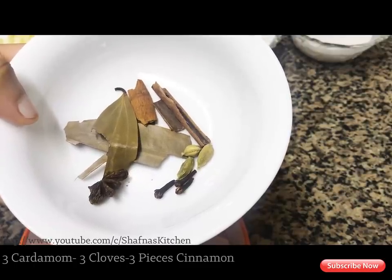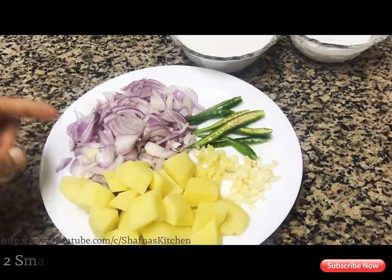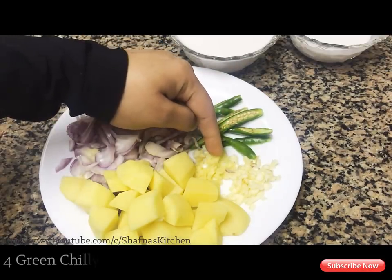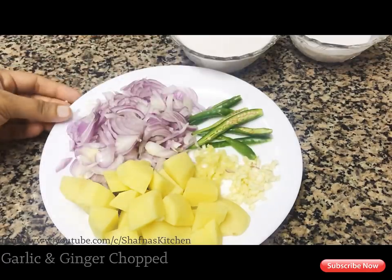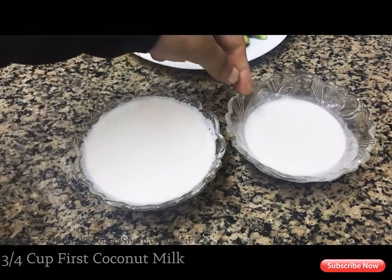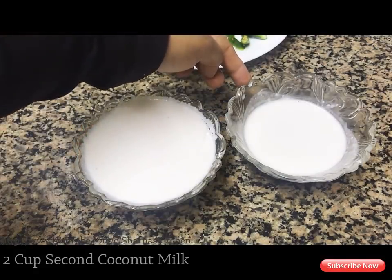I will add 3 pieces in the pan. I will add 2 cups of oil in the pan. I will add 1 cup in the pan. I will add 2 cups in the pan.